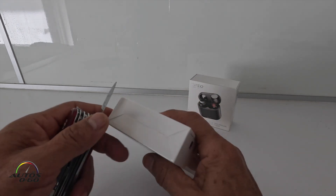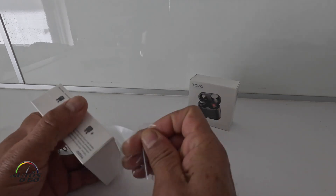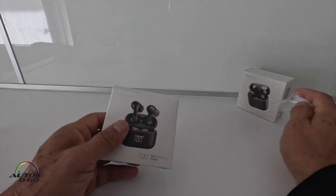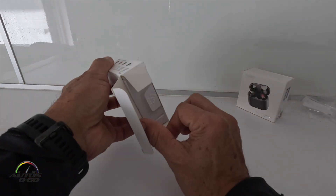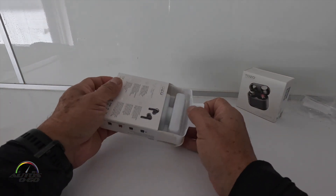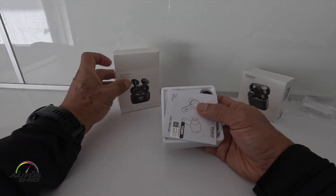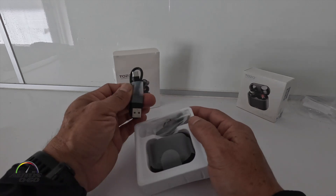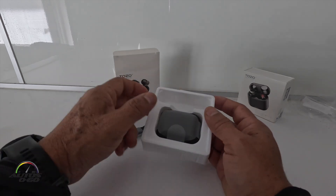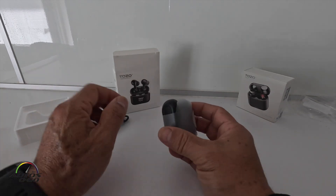Let's do a little unboxing here. They have done a really good job on the packaging — the box is really nice, and it simulates a lot of what Apple does, even with this plastic wrapper.